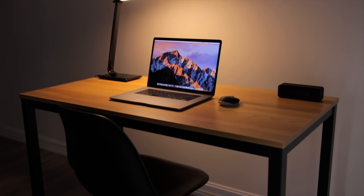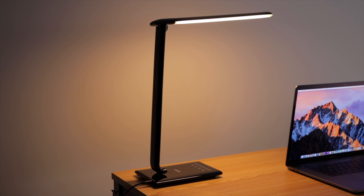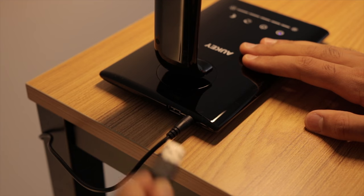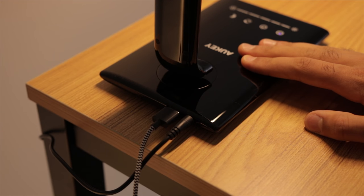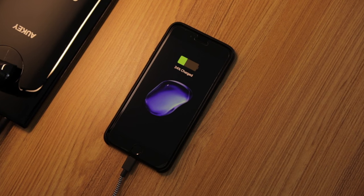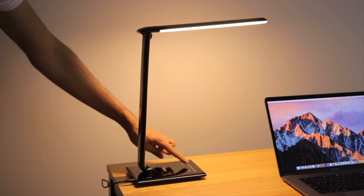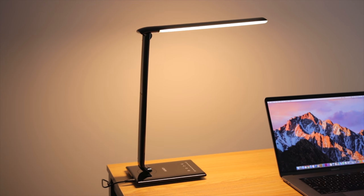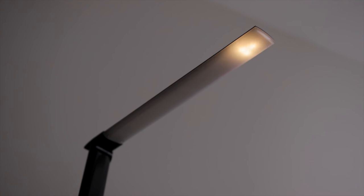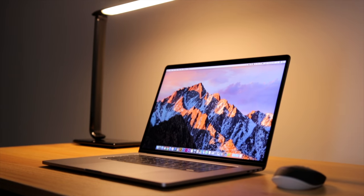Last but definitely not least, you're going to need some late night lighting. This is the Aukey 12-watt desk lamp — a lamp that is definitely perfect for late night usage and also doubles as a charger. So instead of having a separate charger for your phone, you can plug it in directly into the lamp with the USB port on the back. There's also brightness controls right on the base, warm and cool color temperatures, an auto-off timer, and a late night low brightness mode. It's a really stellar lamp that is great for working into the late hours of the night, with the bonus of it being a charger.